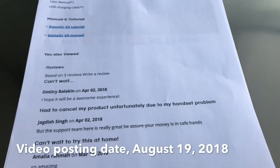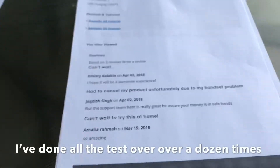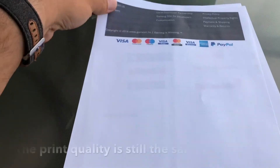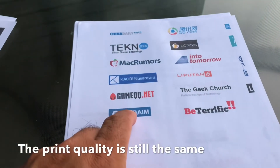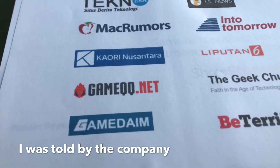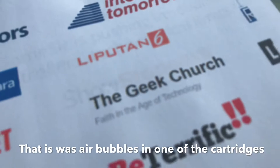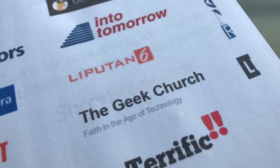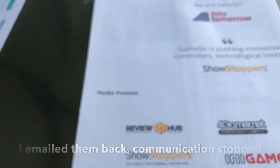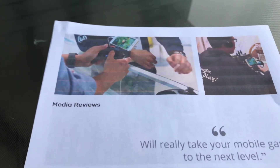I've already done the printer alignment, cleaning the heads four times, doing the dots four times. This is just some examples — hopefully this is in focus. This is from the GameSeer website, just trying to get you some color examples of what it looks like. I can see a line going across where it says the Geek Church. So on the larger print, like that controller, you can definitely see — here's the bigger one — definitely see the horizontal lines in it.